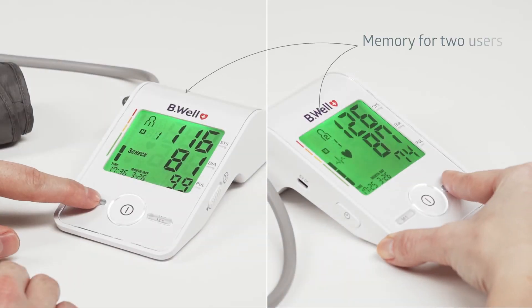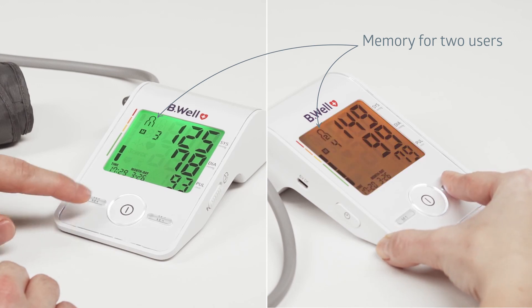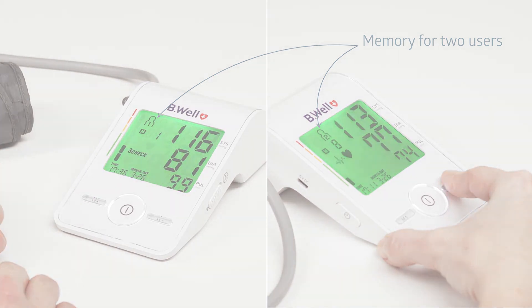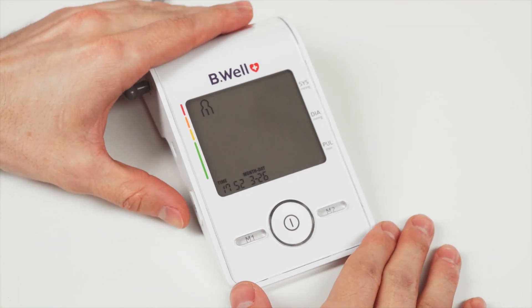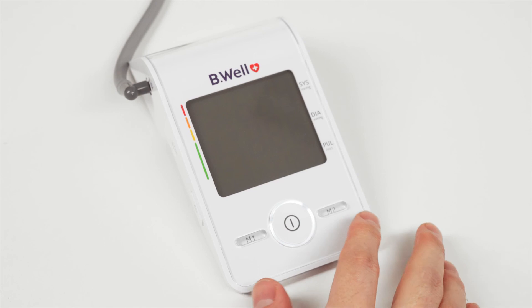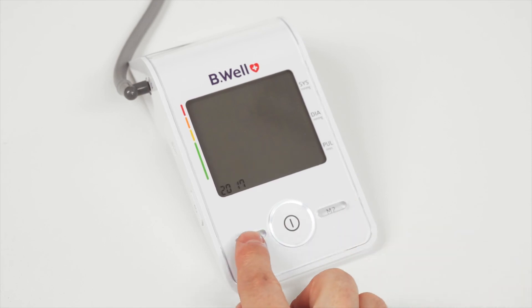The Med55 tonometer has a memory of 60 measurements for two users. To view and scroll through the memory readings, press the M1 or M2 button depending on the memory unit you need. The tonometer displays date and time for full blood pressure control. To set the date and time, press and hold the time button on the left side of the device for three seconds. The device will enter time setting mode, and the year, month, date, hours, and minutes must be set sequentially using the M1 and M2 buttons.